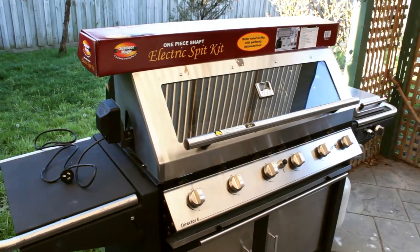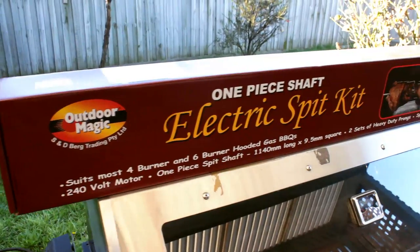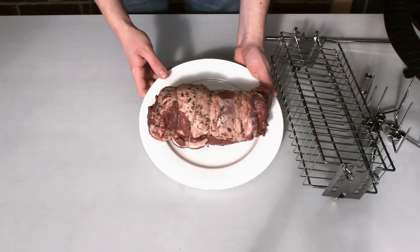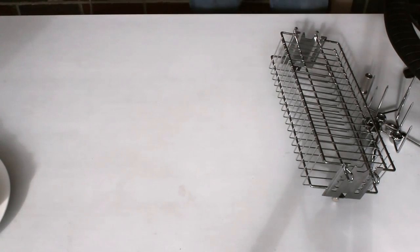I'm going to start with a good old hooded barbecue. These are very easy to rotisserie on. This is the barbecue I'm going to use and this is the rotisserie kit I'm going to use. I've got a butterflied leg of lamb which I've rolled up, seasoned with lemon, rosemary, salt and pepper, and garlic.